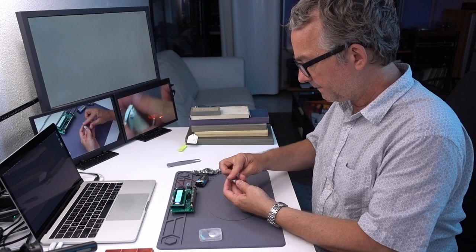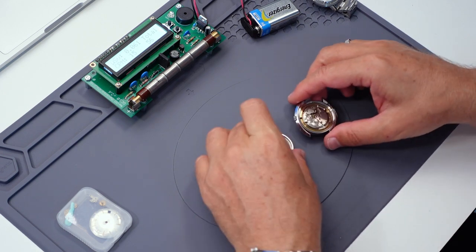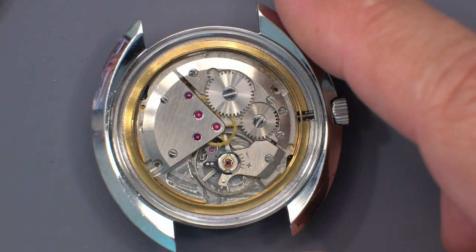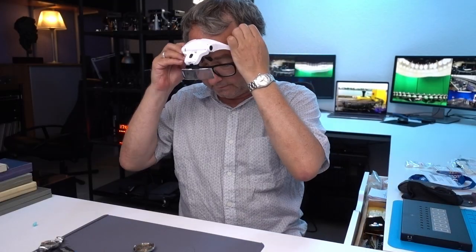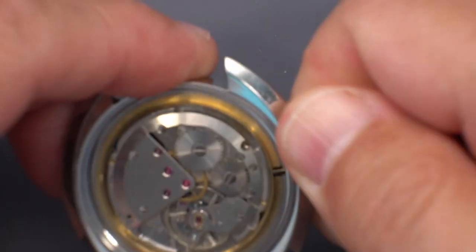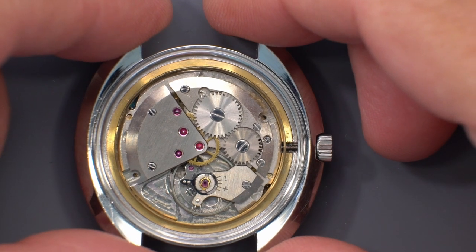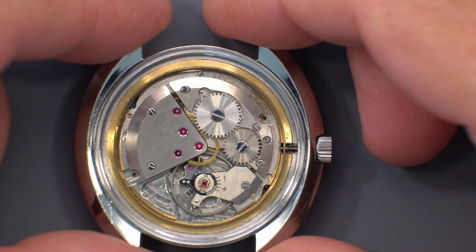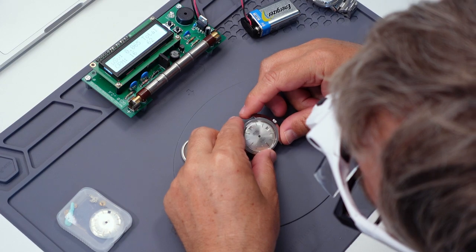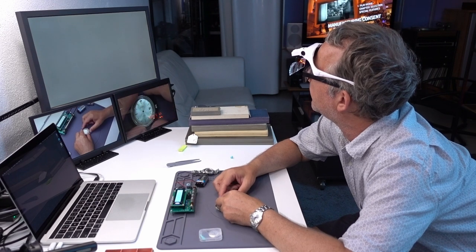Just to check this, let me open this. This movement is not an ETA 2472 because it's not even an automatic movement. First I can see if the movement's working — which it is. It doesn't have hands on it. It may be missing — I would say it's missing the hour and minute gears.